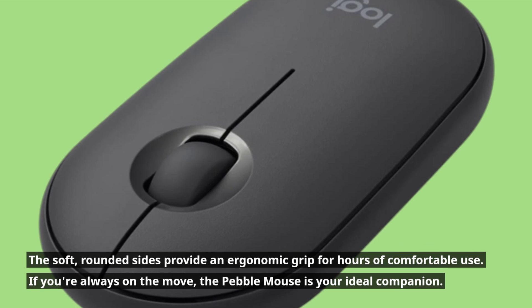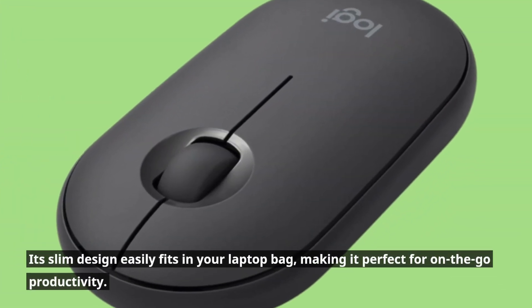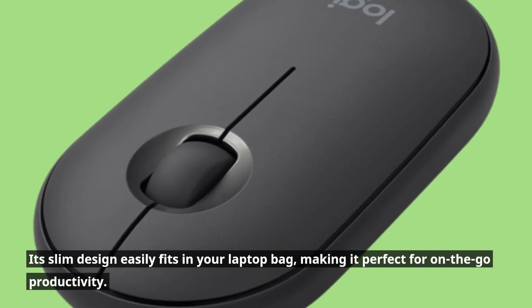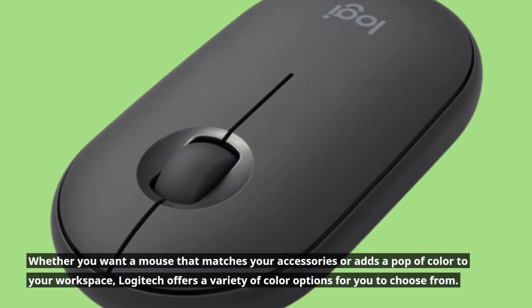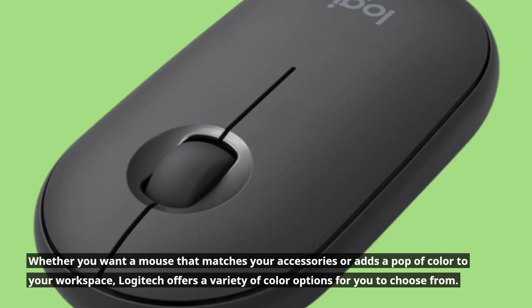If you're always on the move, the Pebble Mouse is your ideal companion. Its slim design easily fits in your laptop bag, making it perfect for on-the-go productivity. Whether you want a mouse that matches your accessories or adds a pop of color to your workspace, Logitech offers a variety of color options for you to choose from.